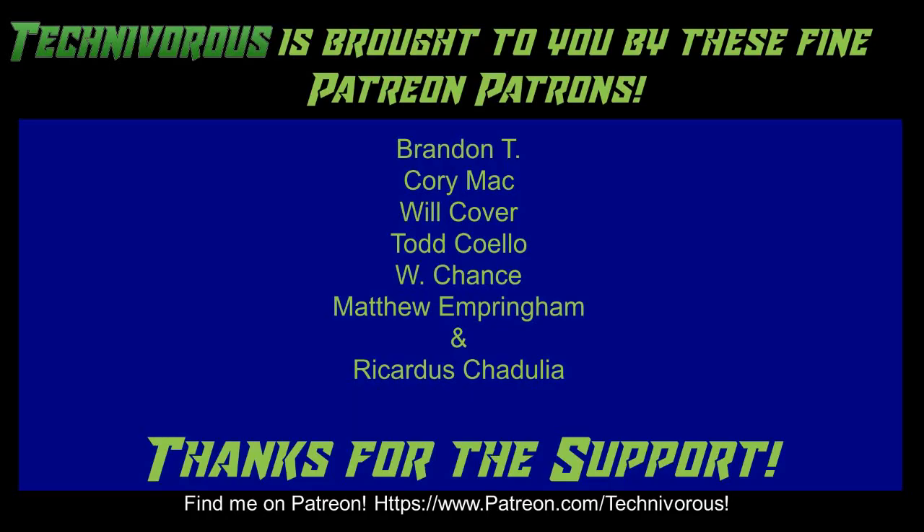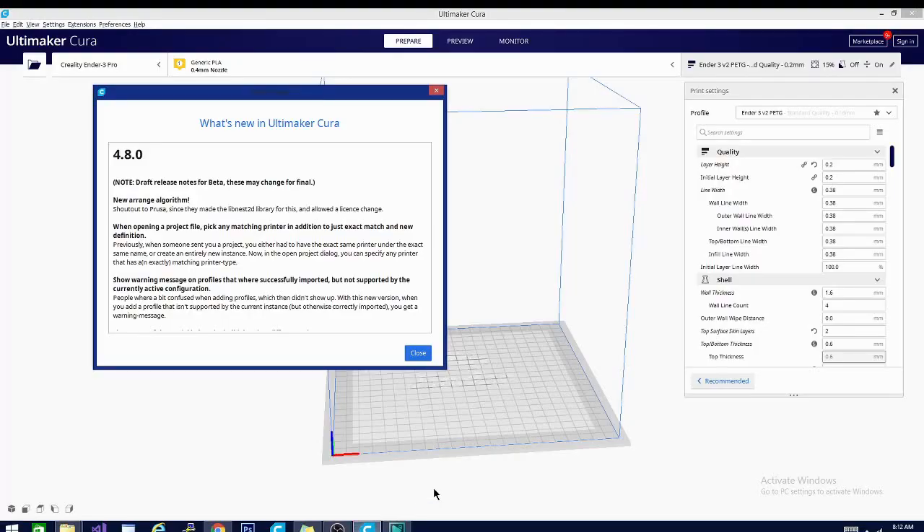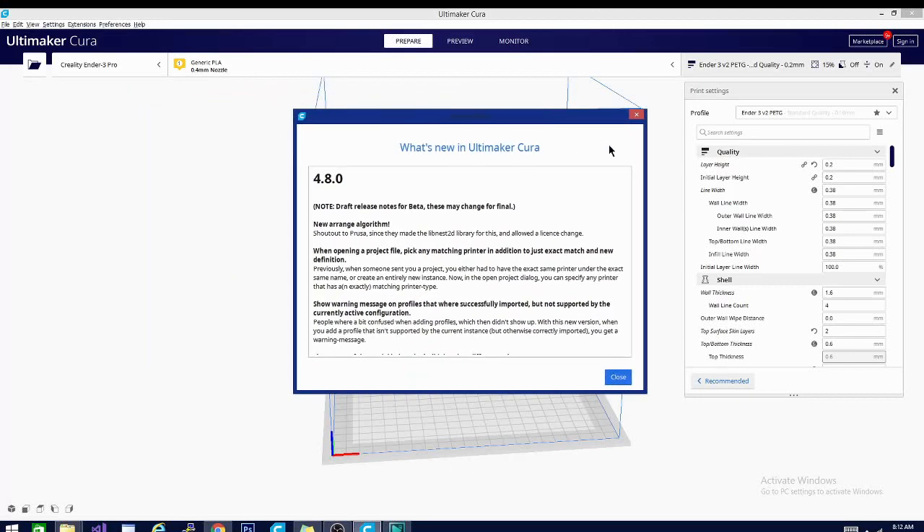The Technivorous channel is brought to you by these fine Patreon supporters. Welcome one and welcome all. Today we are looking at Kira 4.8. This is going to be a quick and easy video. We are simply going to cover some of the new features and take a look around real quick.